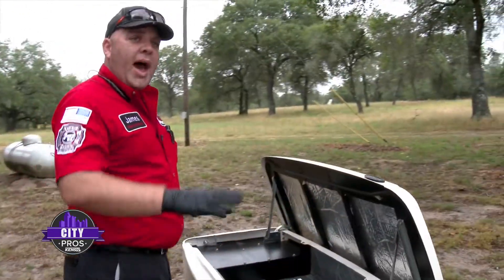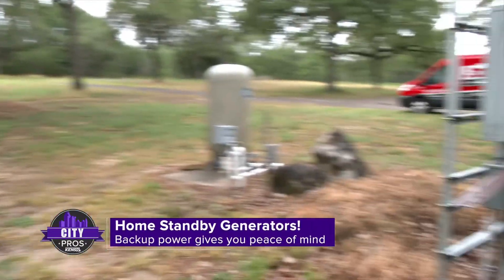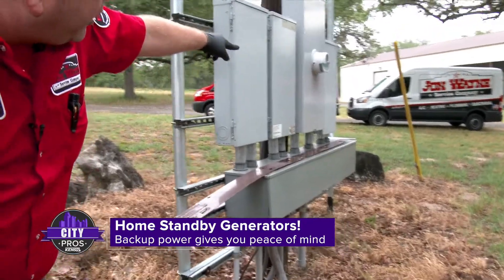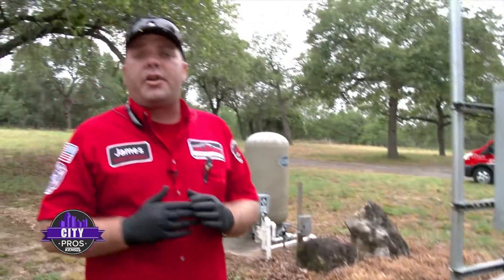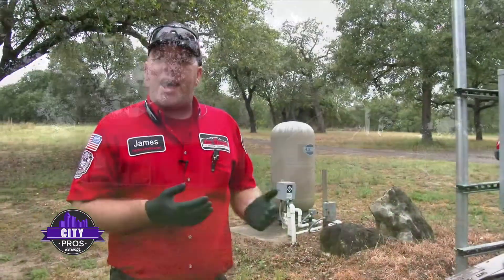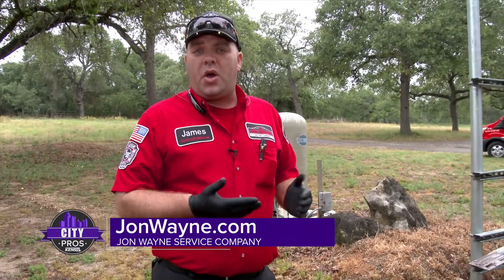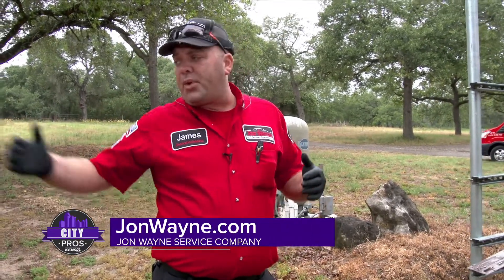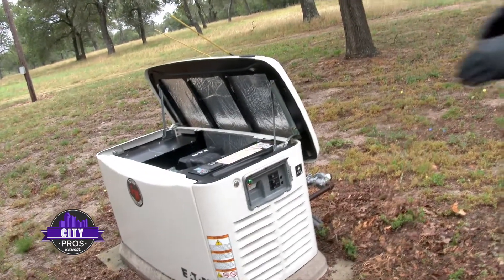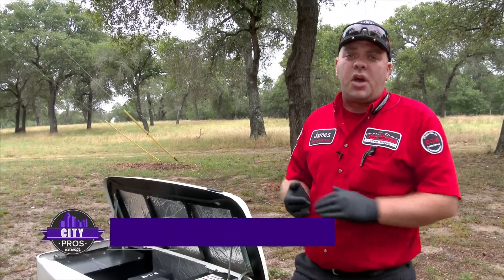Over here you'll notice a transfer switch mounted on this pole — it's that third panel down there at the end. That transfer switch is constantly monitoring the utility power coming to your home. As soon as that power is lost, it sends a signal to the generator to go ahead and start. At that point the generator starts and it will transfer your utility over to your generator.